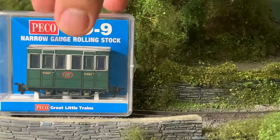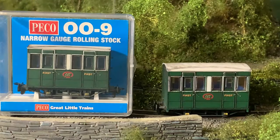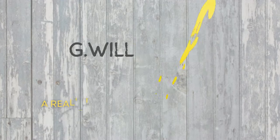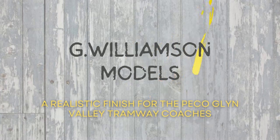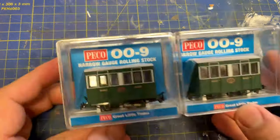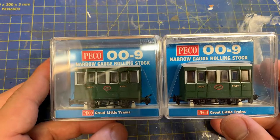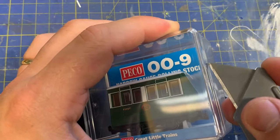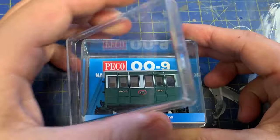Well, this is a first for this channel — ready to run models. So with nothing to build or paint, these two get weathering for added realism. Hi guys, so here we are, my very first 009 ready to run models. These are the ex Glimm Valley Tramway coaches as running on the Talyllyn. Dundas supplied these for me, and on first glance they're really tidy models. So let's open them up and inspect.